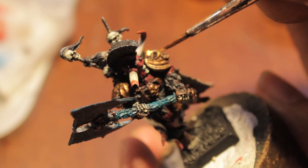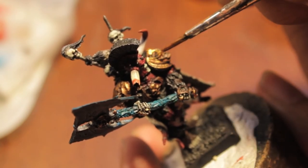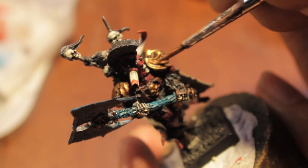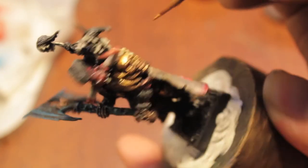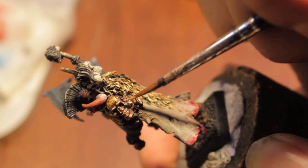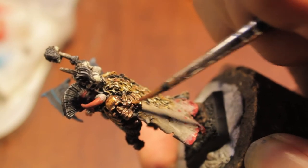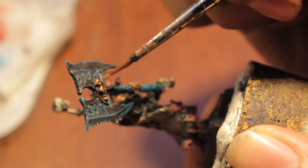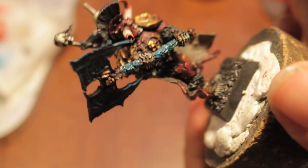I took my shining gold and highlighted the gold armor. I put a little bit of gold on my paintbrush and just dragged it across the sides and down. I tried to leave some of that dwarf bronze color in the recesses, and preserve that Badab Black wash as much as possible.